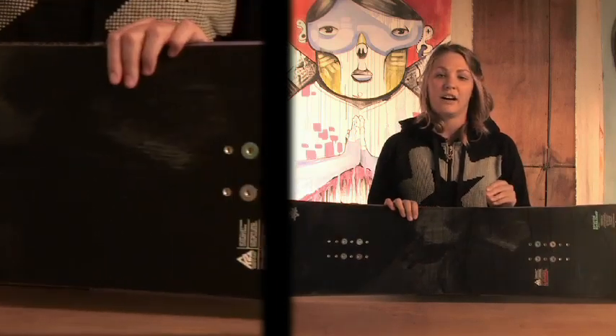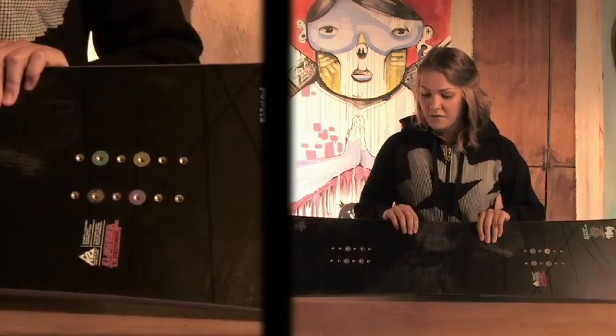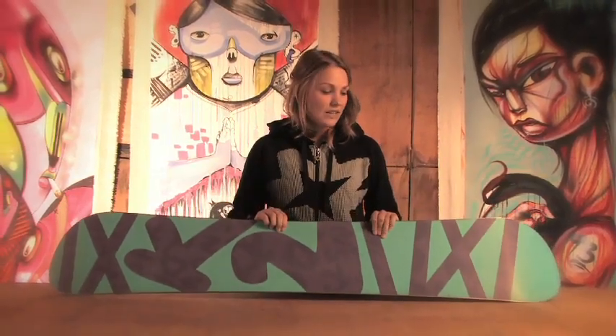It has perfect pop, awesome grip, and a good feature about this board is it has a sintered base so you're going to cruise super easy and you don't have to worry about durability. Again, this is the K2 Fling — check it out.